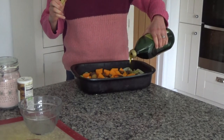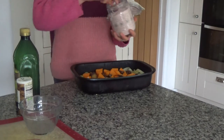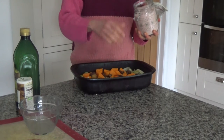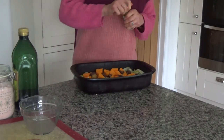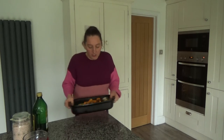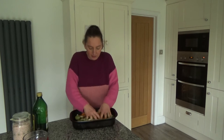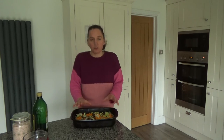I'm just going to drizzle over some olive oil, and then I'm also going to add some salt and pepper to taste. If you don't want to add it then you don't have to — just a couple of pinches of salt and a little bit of pepper. And then I'm just going to toss all of these ingredients together and cook them in the oven for about 30 to 40 minutes, or until the butternut squash goes golden on the outside.